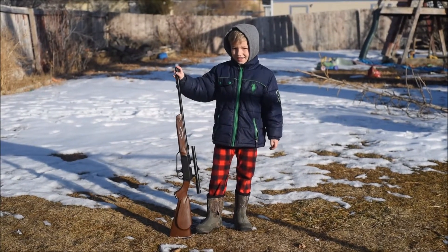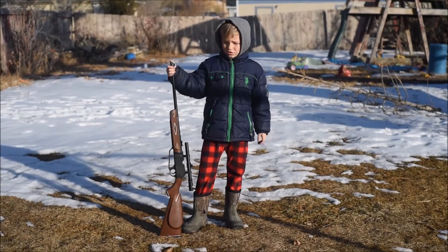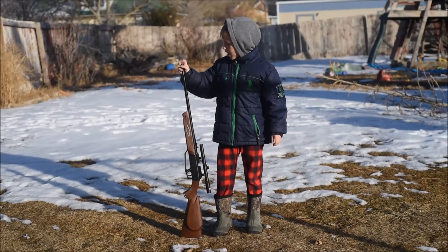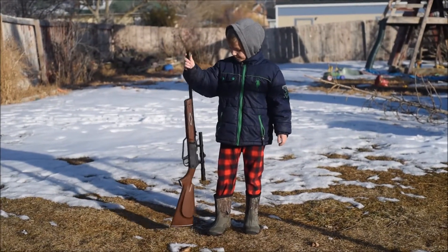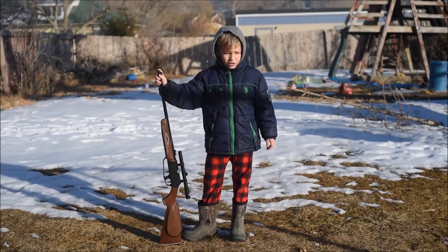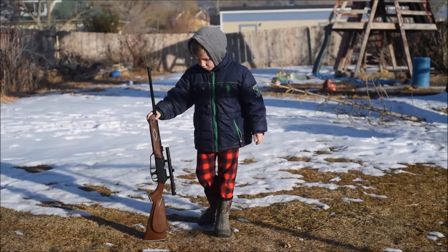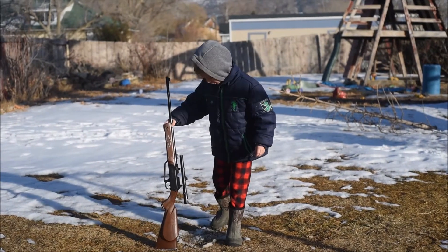We're outside now and there's snow behind me — do you know why? Because it was already Christmas, and I got this from Santa. It's very special. You don't want to point it at people — only up in the sky. And we're not in a field, we're in town, so we can't shoot.